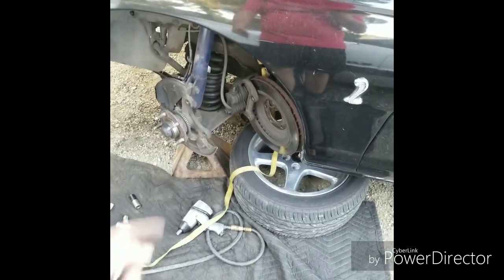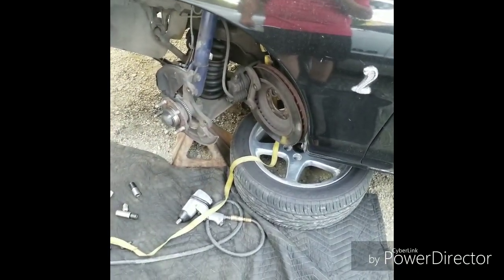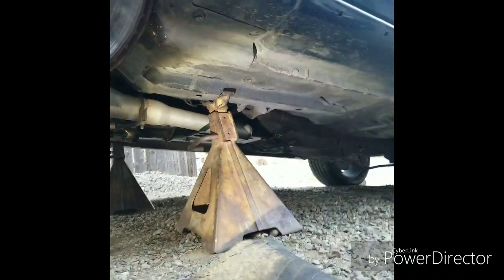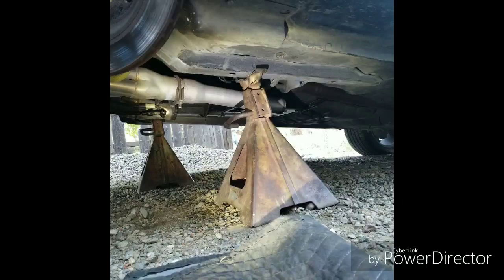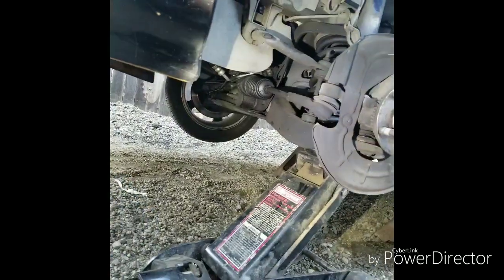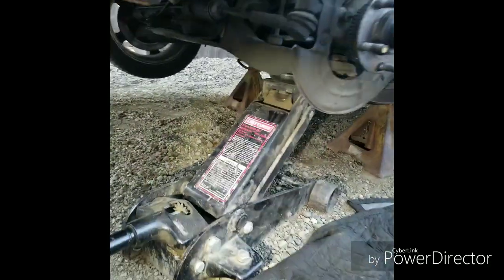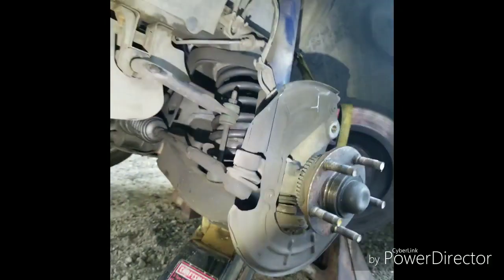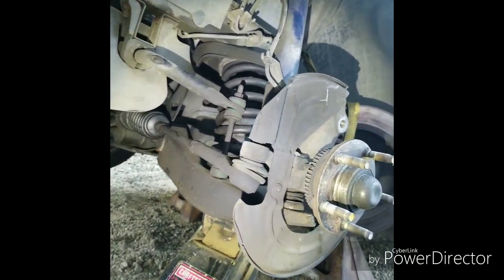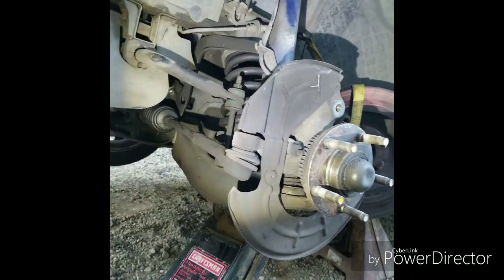I went ahead and fixed up my screw-up. I put the jack stands on the body of the car, not on the a-arms like I usually do. Then I went ahead and put the jack on the a-arm and gave it some resistance so that when I undo the spring, it won't explode and hit me.